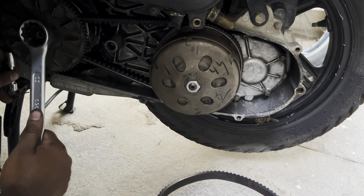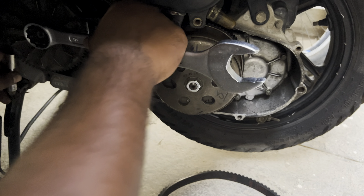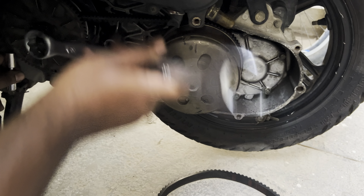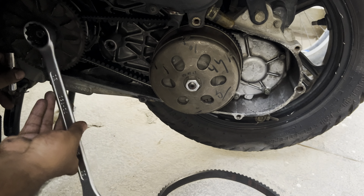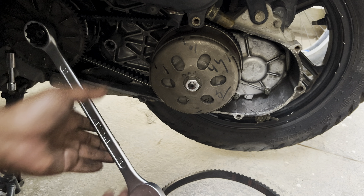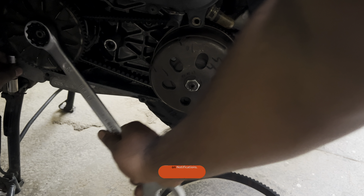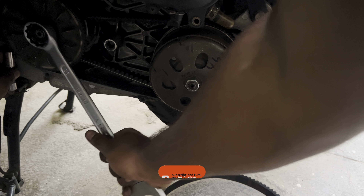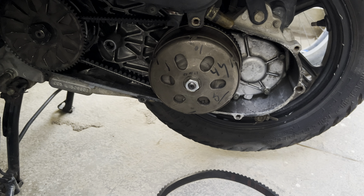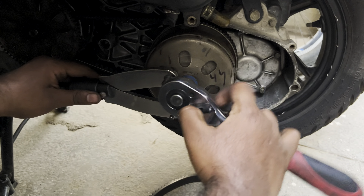As mentioned before, using a 10 number socket and an extension, hold the variator gear as shown and tighten its nut in the anti-clockwise direction. Now hold the clutch with the special tool and tighten its nut using a socket or a ring spanner.